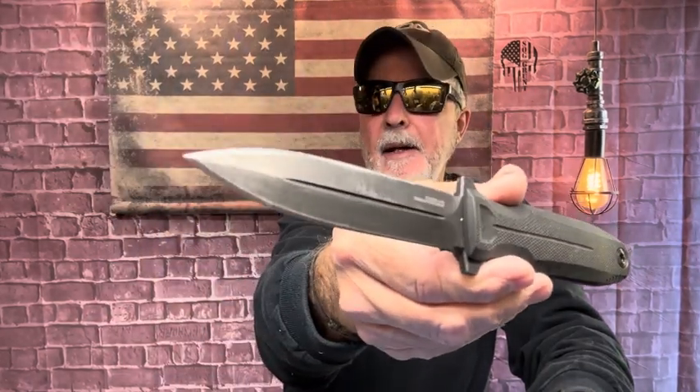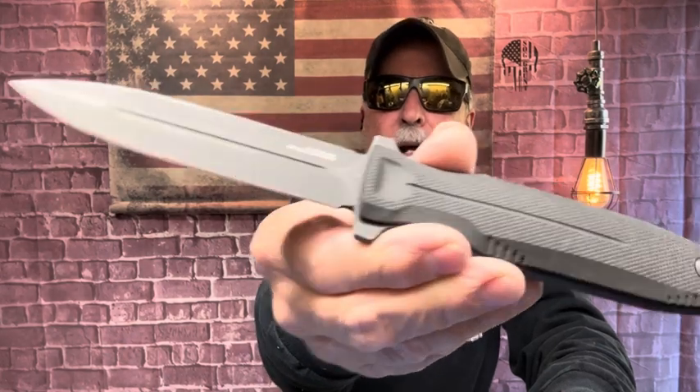Okay guys, I'm going to try and get in at least 20 throws. I'm going to throw the Pentagon FX Blackout. Let's go. This is what I'm going to work out with — the Pentagon FX Blackout.